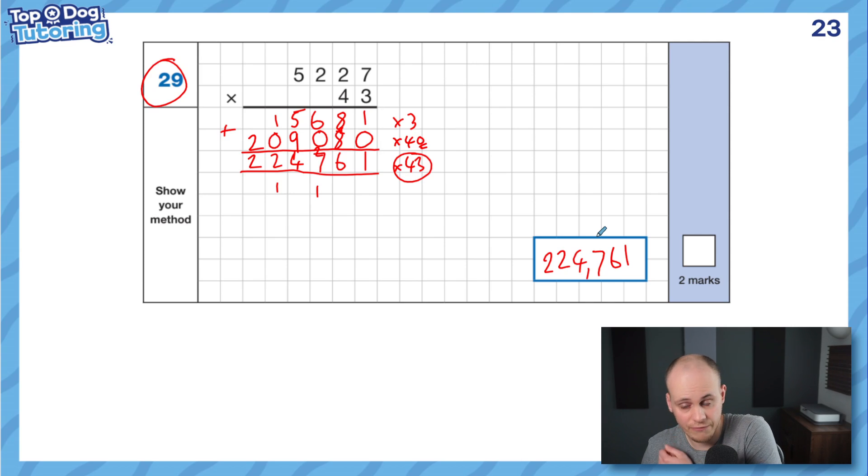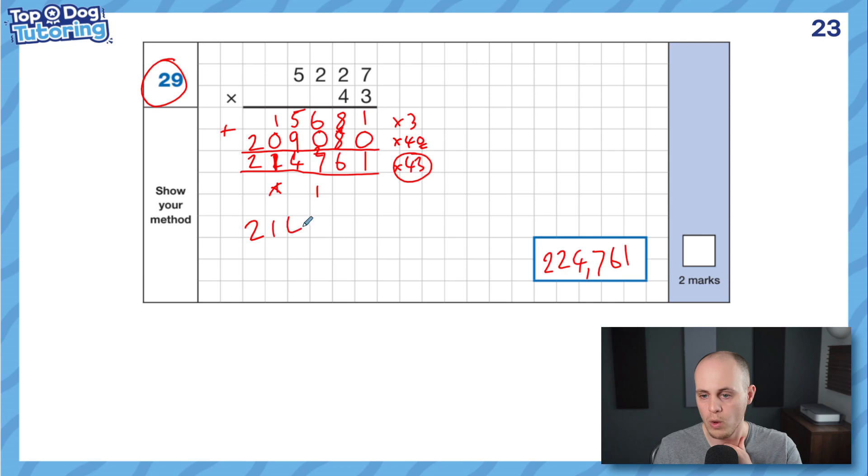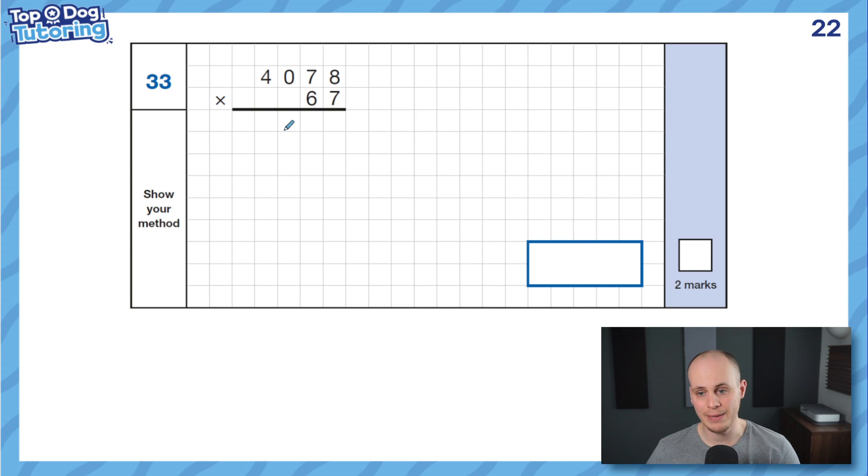So out of interest — to get one mark on these questions, the official SATs guidance says you have to show the whole calculation and that you know the method correctly. If you make one arithmetic error inside, you can still get one mark. For example, if I forgot to add on that little carried digit and got 214,761 but made no other mistakes, I'd get one mark. If you've made more than one mistake, it goes down to zero. So you're allowed one single mistake with the correct method to get the one mark.